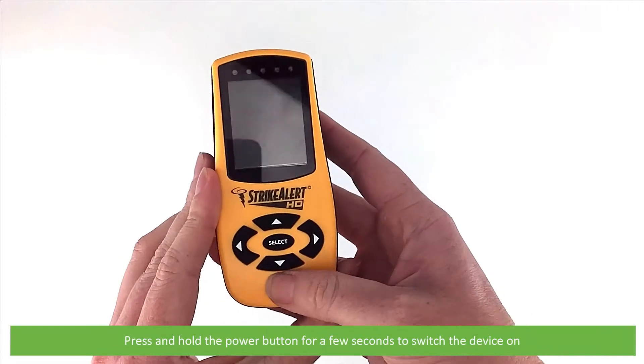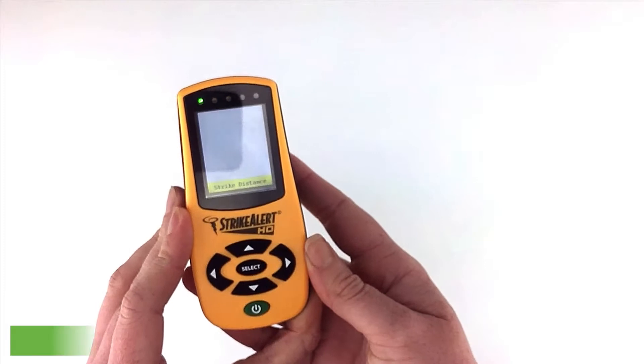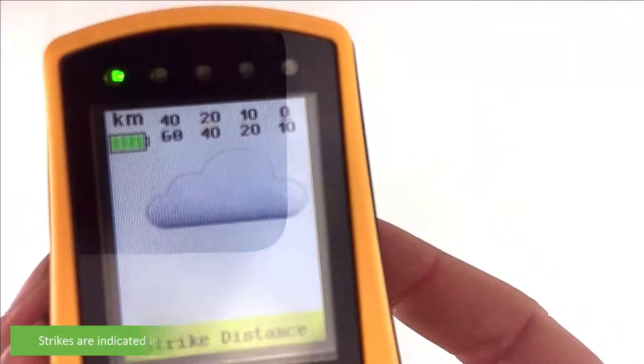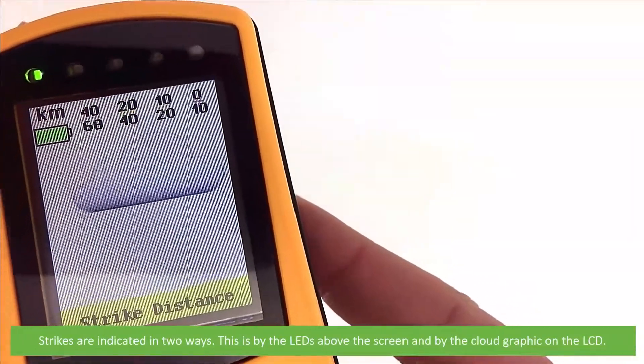Press and hold the power button for a few seconds to switch the device on. Straight away the StrikeAlert begins to detect strikes. Strikes are indicated in two ways: by the LEDs above the screen and by the cloud graphic on the LCD.